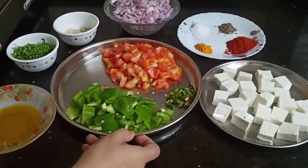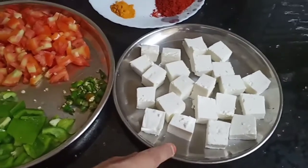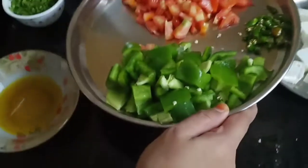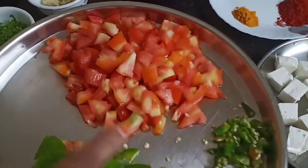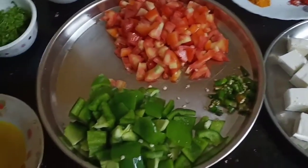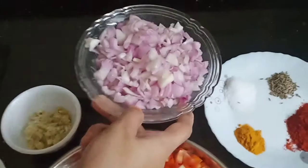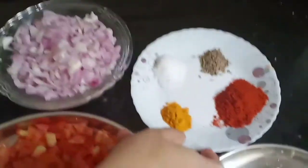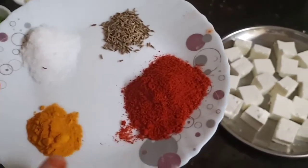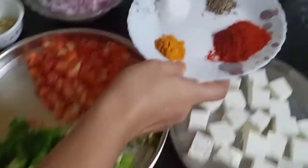The things we need: about 250g of Paneer, 1 medium size Shimla — I have cut it in cubes and removed the seeds, 3 medium size tomatoes, 2-3 green chilies, 1 cup coriander leaves, 1 teaspoon of ginger garlic paste, 3 medium size onions chopped. For dry masala: 2 tablespoon of Kashmiri red chilli powder, 1 teaspoon of turmeric powder, 1 teaspoon of cumin and 1 teaspoon of salt.